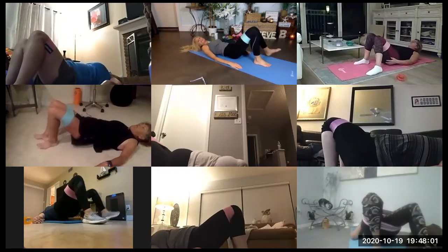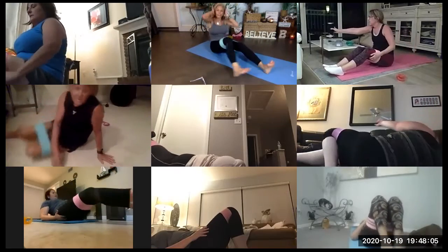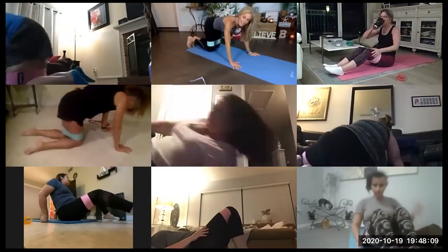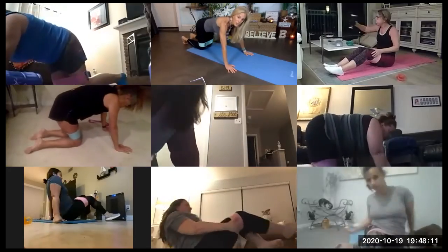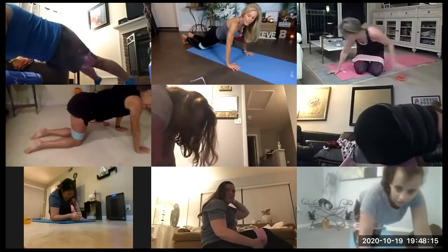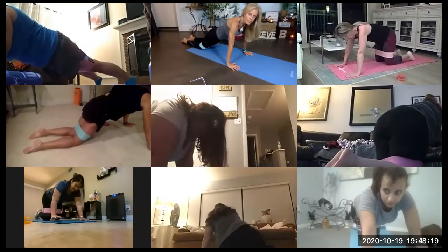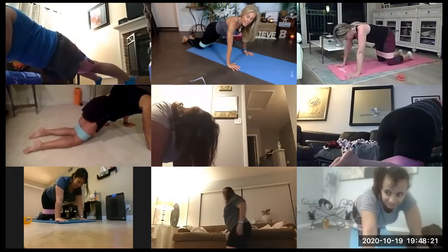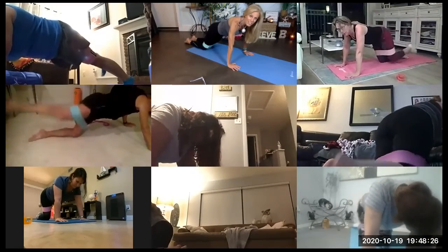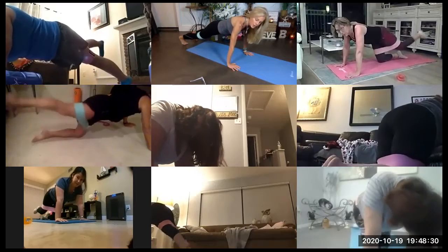Last one. Finish it off. And we're going to our plank with a single leg alternating lift. Good job. So you're either down on all fours, body is in a plank, hands underneath the shoulders, palms up or tops of your feet are down. Lift and come down. Lift, come down. Lift, squeeze, come down.